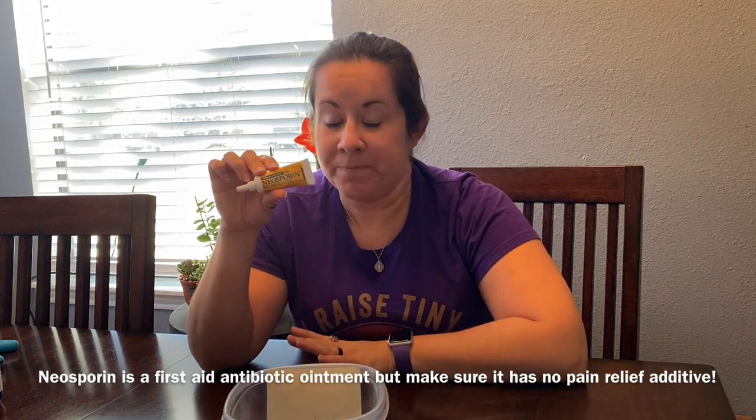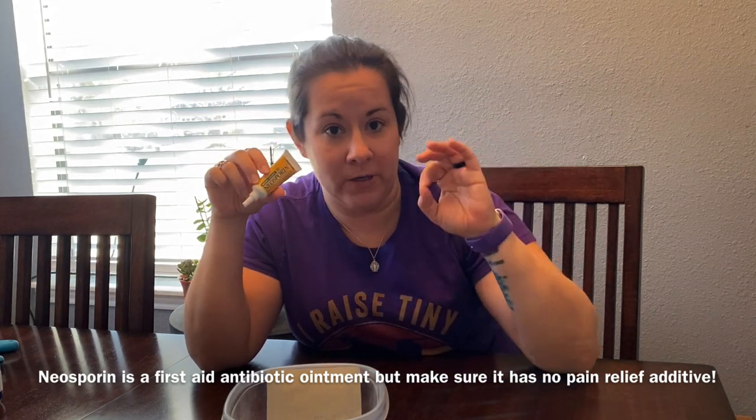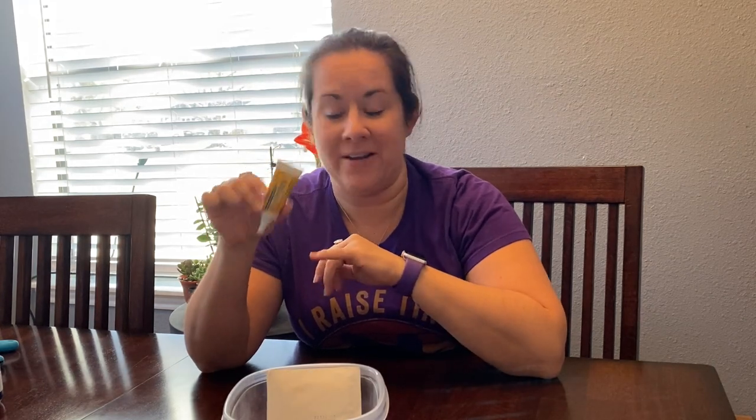The next thing I would add is Neosporin — you can use an off-brand — but what you have to make sure is that it does not have the pain relief, the numbing agent, in it, because that is very dangerous for chickens. So just plain Neosporin, and you can put it on as liberally as you want. Make sure your hands or gloves are clean. And don't let this be the family Neosporin — let it just be the chicken Neosporin.